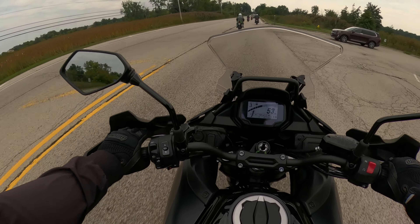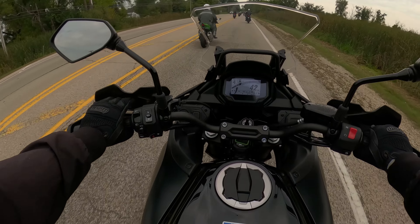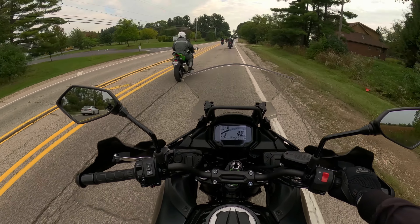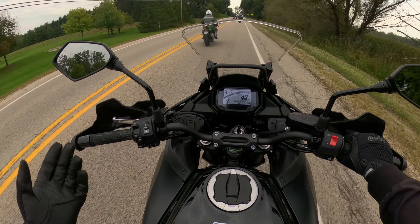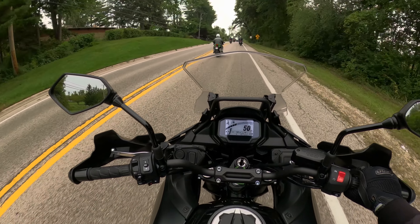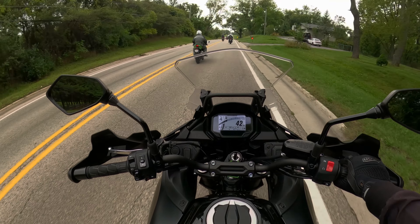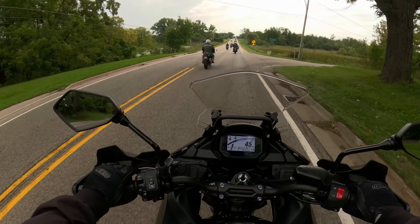The bike handles its weight very well — it's very well balanced. I've ridden the Versys 1000 and obviously with that you're getting a lot more power than this, but you're also getting a much heftier price tag. The Versys 1000 SE, their big one, is north of $18,000, and I'm not so sure I'm willing to drop $18k for that bike.